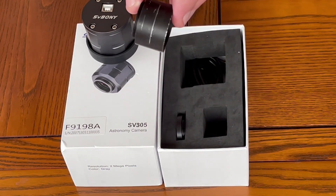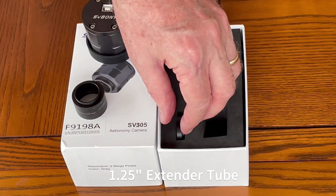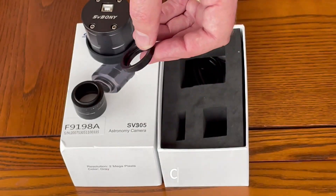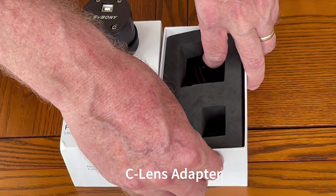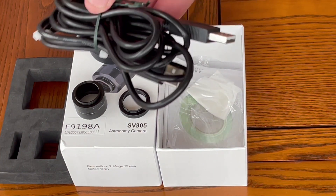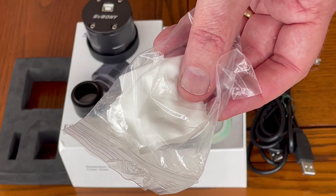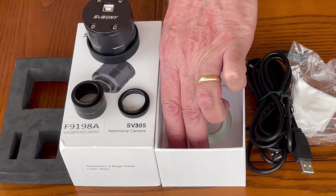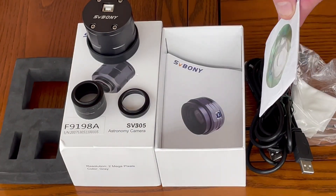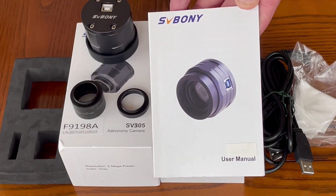Also in the box is a 1.25 inch extension tube and also a C lens adapter. In the lower part of the box we have the cables and accessories. Here is the USB cable. We have some lens cleaning cloth. There's a CD containing drivers and other useful information.